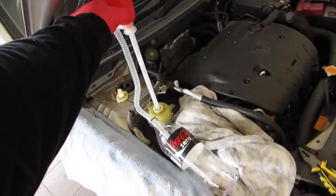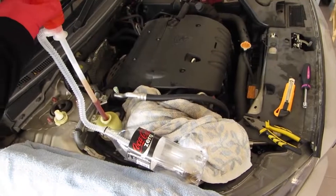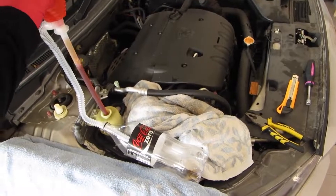We'll now siphon most of the old power steering fluid from the reservoir using a simple pump. A large syringe will be more effective.